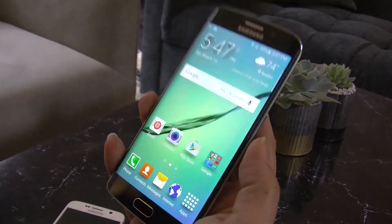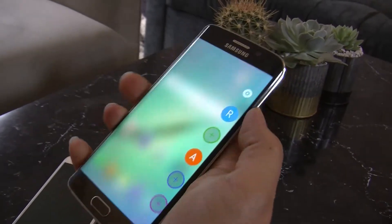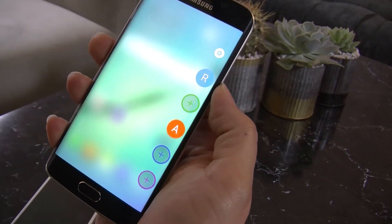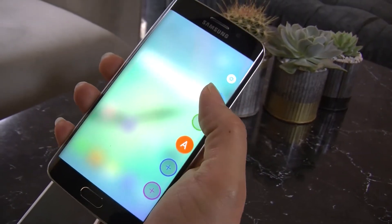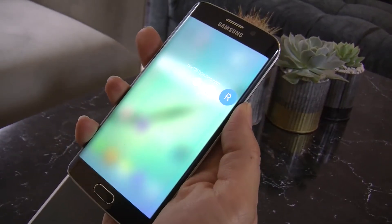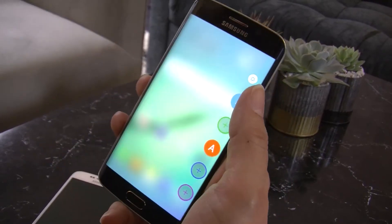With the edge, you have a lot of functionality that's right here, accessible with your thumb — like shortcuts. You can add your top five favorite contacts and color coordinate each contact, so when a call comes in, you can see who's calling based on the color of the light notification.